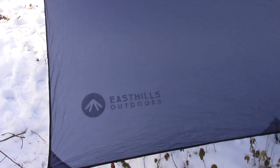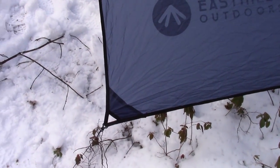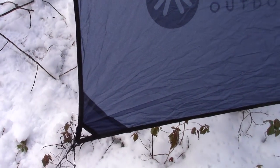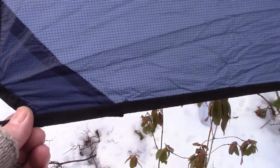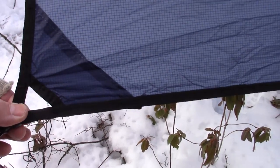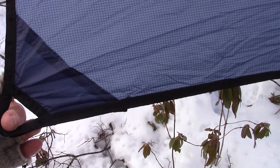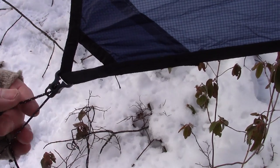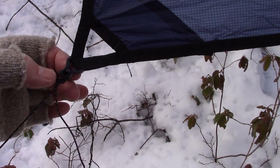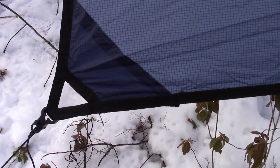There's the East Hills Outdoors logo, and at all four corners there's a nicely reinforced tie-out point. The bias tape comes to the corner, folds over, and provides a lot of strength right there — giving you the ability to stake it right at the corner. It also comes with nice thin guy lines and a sweet little adjuster that makes it easy to set up and tighten the tarp down.